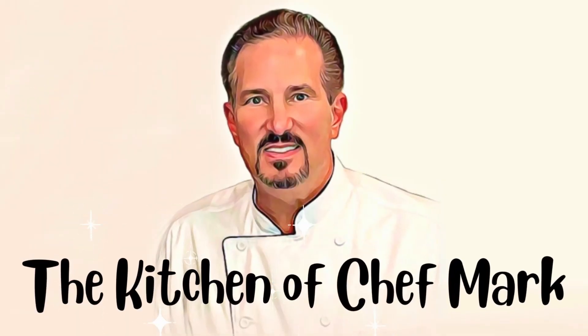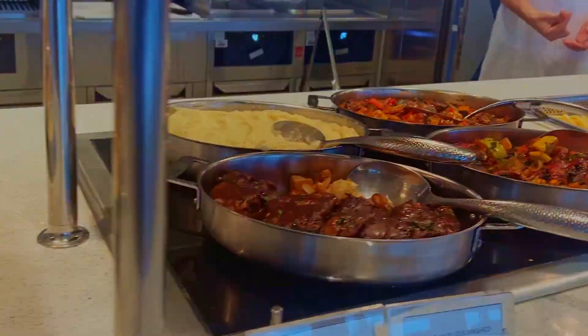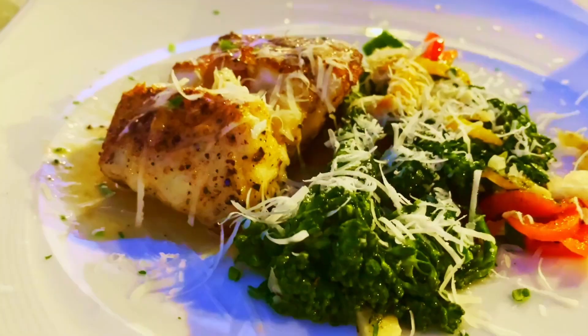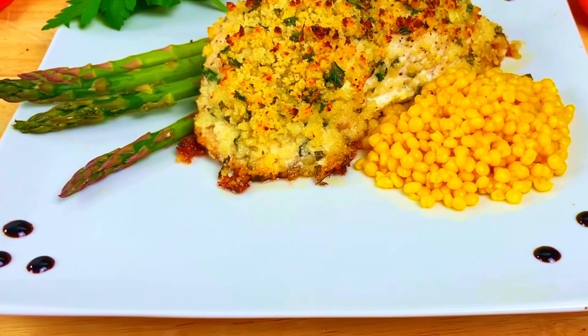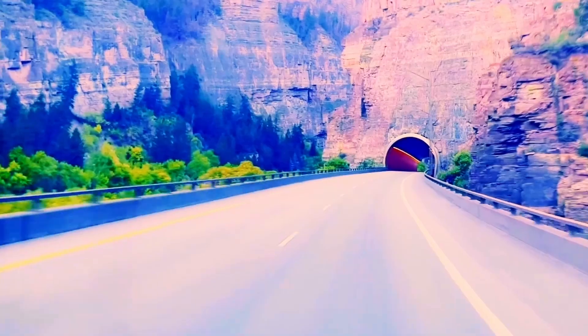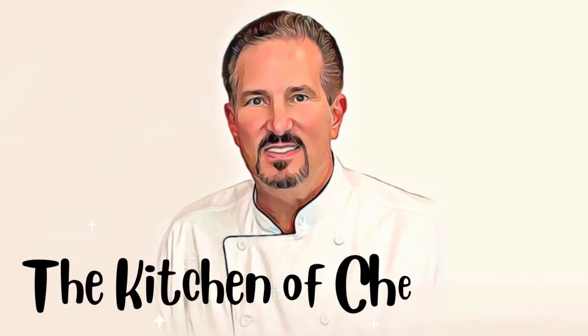My name is Mark Phillips. I've been in the food and beverage business for over 30 years. Throughout my career, I've had the opportunity to be in over 10,000 kitchens from around the world. Each week I travel to a different city and get the opportunity to call on some of the most amazing chefs in the industry. The Kitchen of Chef Mark is a channel dedicated to showing you how you too can make fine dining, restaurant quality food right in your own home. We'll travel together, we'll cook together, and we'll have some fun along the way. Welcome to The Kitchen of Chef Mark. Now let's get cooking.